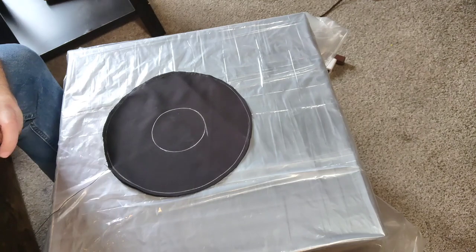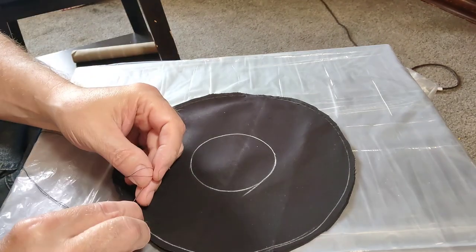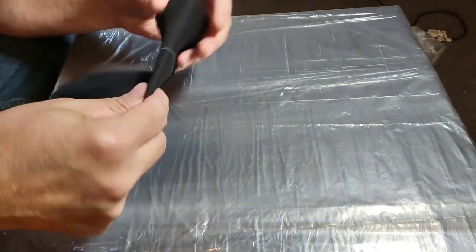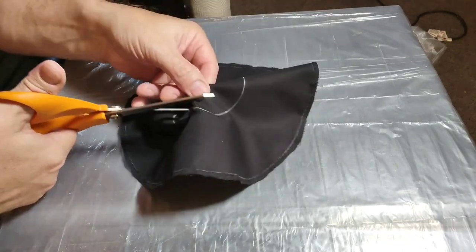Now I'm just doing a simple straight stitch all the way around. I knotted it and put it through, and I just keep doing that until I go all the way around, making small stitches. Now for the center here I'm cutting it out all the way around.